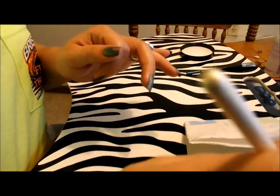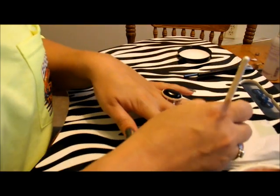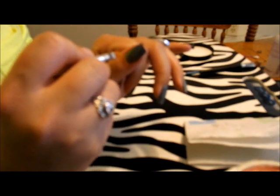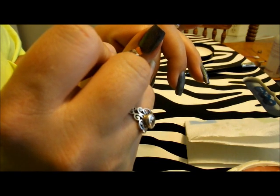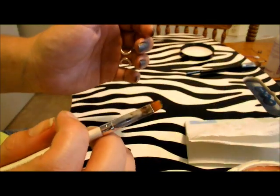Do it again on the other side. The tricky part is getting the line by your cuticle — some people like a gap, some don't. You take your brush and just follow along the cuticle line. You can see how much it took off.